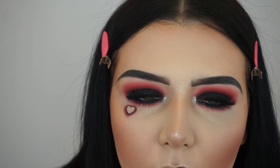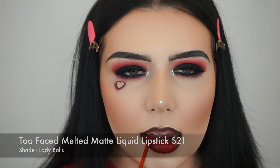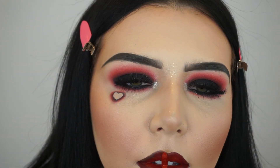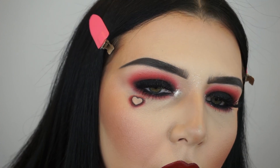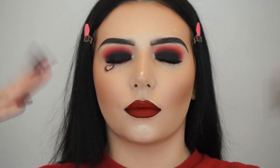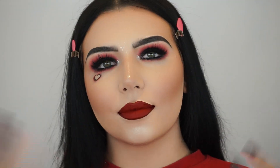I went ahead and added the Stila Magnificent Metals Glitter and Glow in the shade Diamond Dust to my inner corners because I thought it would look really cute and sparkly. I went in with the Cystar Cosmetics Smooth Touch Auto Lip Liner in shade Chocolate Mousse. Now I'm going in with the Too Faced Melted Matte Liquid Lipstick in the shade Lady Balls — I absolutely love this red. I went with red to be a little more bold, but this look would also look cute with a nude lip. Then I'm setting my face with the Garnier Skin Active Rose Water Soothing Setting Spray.